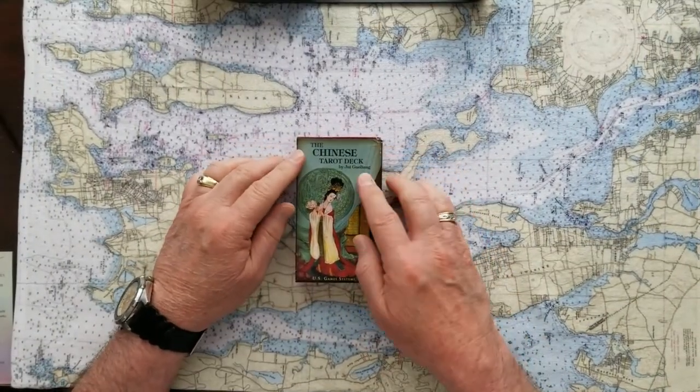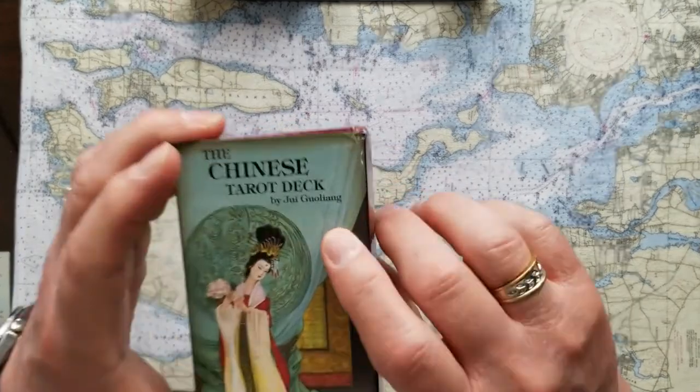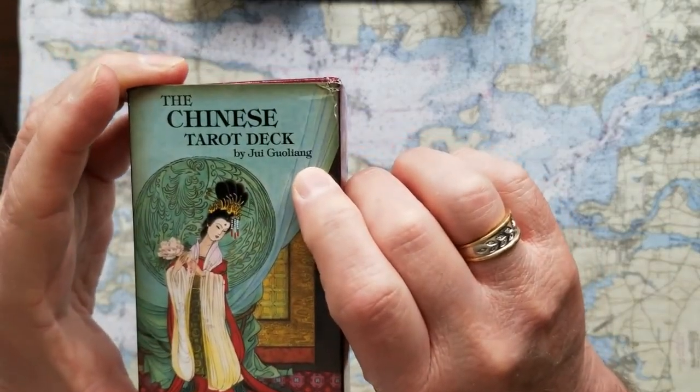I'm going to do a four-card oracle that you pick, with dyadic cross finishes for each. Think of what you want a question on — you're going to have four choices to pick a card. I'll be using the Ancient Italian Tarot for that, and then the Chinese Tarot for the dyadic cross finishes.